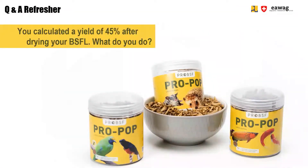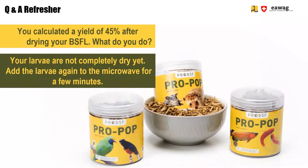Question 2: You calculated a yield of 45% after drying your larvae — what do you do? Such a high yield means your larvae are not completely dry yet. So you add the larvae again to the microwave for a few minutes.